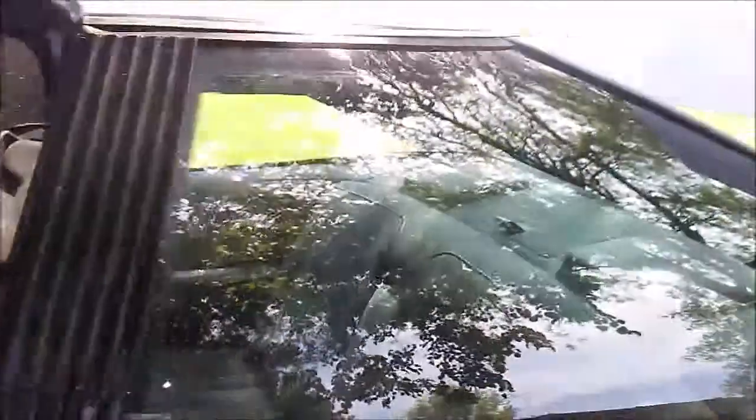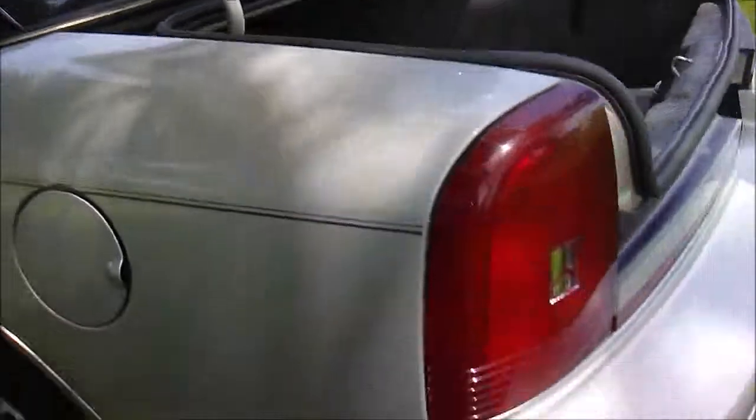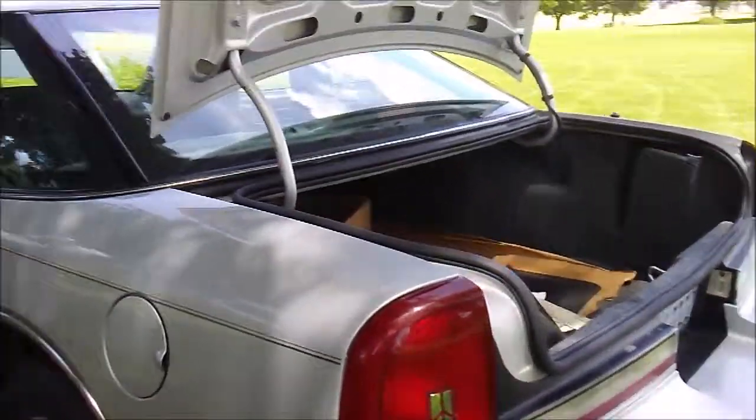I don't think you could find a thirty-year-old car that's in more cherry shape.